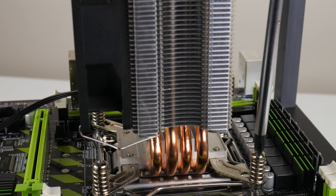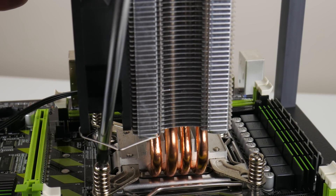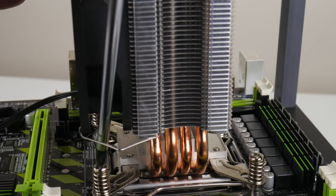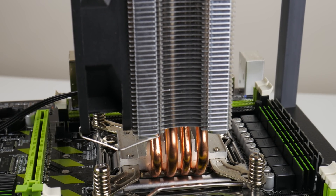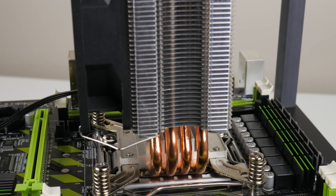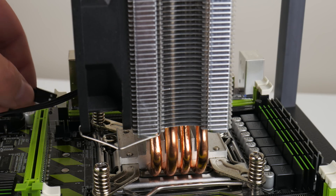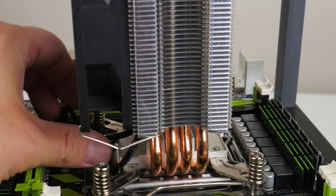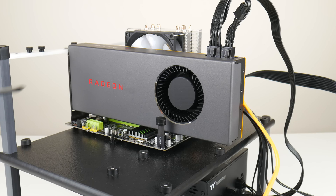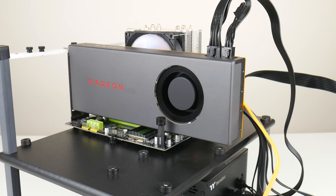There is overclocking on this mainboard, however you need to buy an unlocked processor. The 2630 V2 and 2650 V2 are locked, so overclocking is not possible with those. You need a processor like the 1650 V2, which is a 6-core fully unlocked chip. For our testing we're using the RX 5700 video card to make sure we're not bottlenecked in any games running at 1080p, so we can better evaluate the processor, mainboard, and RAM.